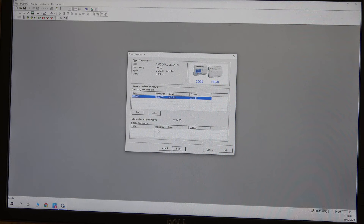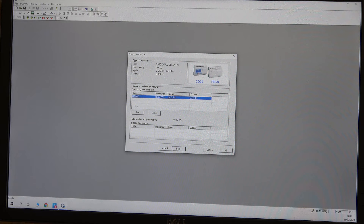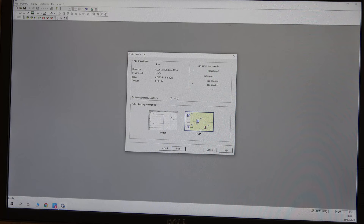If you're using any extension modules you need to add them here — I'm not using any. It shows a list of everything you can add; this CD model doesn't support as many extensions as the XD ones. Click Next and then choose your programming language. If you're new to programming I strongly suggest using FBD — Function Block Diagram — because with ladder you have to type things out, whereas in FBD you just drag things around. That's very easy.